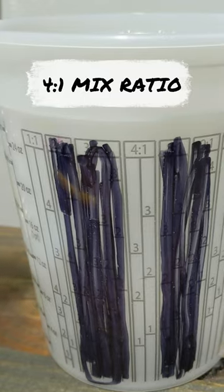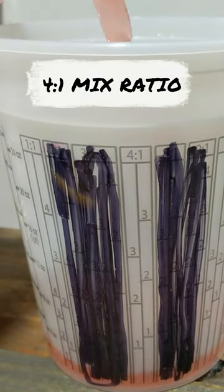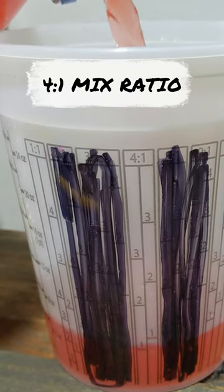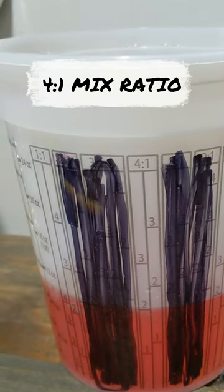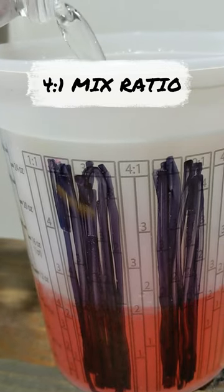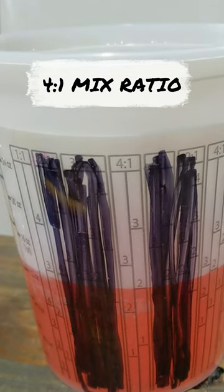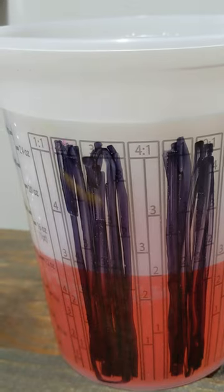We're going to go to the first two — that'll be four parts paint. We'll add our reducer coming into the second two. Stir that up and that's your 4 to 1 ratio mixed and ready to be sprayed.